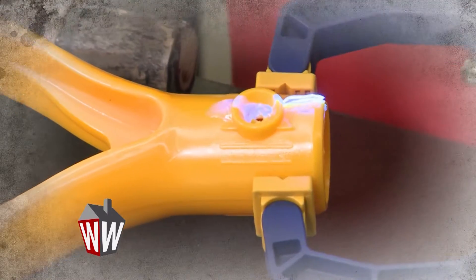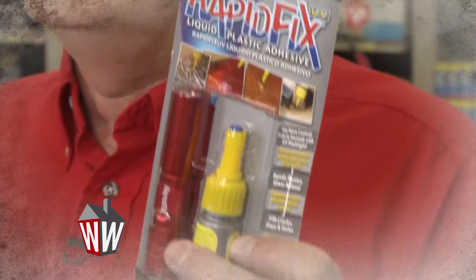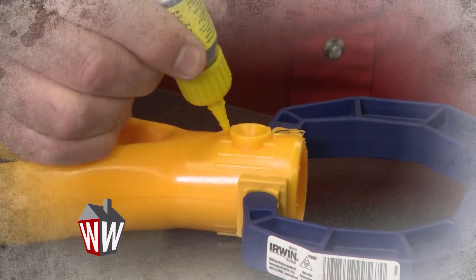Ace Expert Stan showcases the latest product to help you fix household items in disrepair — a UV light bonding plastic adhesive that works near instantly to bond all kinds of broken items around the house. No superglue required.